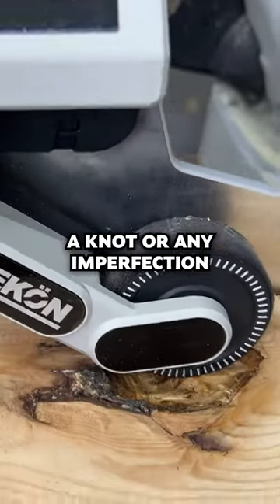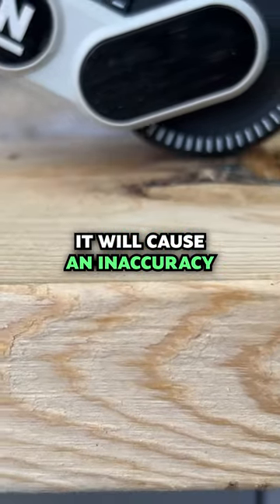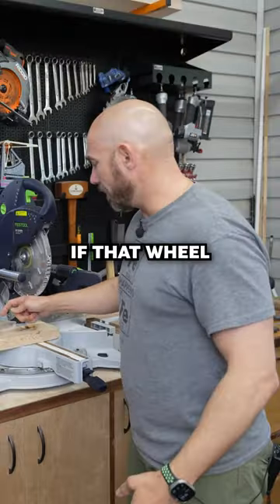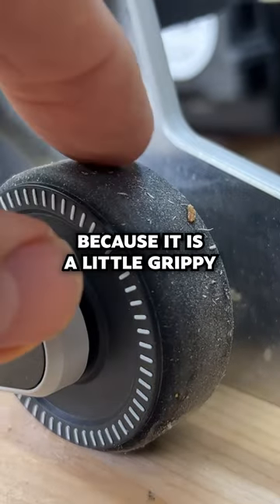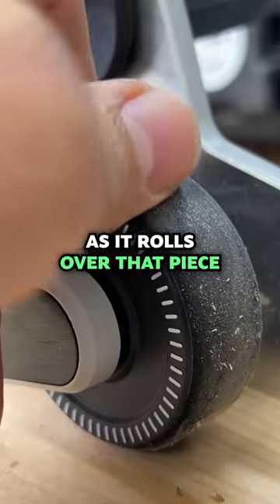Number one, if there's a knot or any imperfection in the wood, it will cause an inaccuracy because the wheel's traveling further over the same distance. If that wheel isn't kept clean — in other words, a small piece of wood sticks to it because it is a little grippy — then you're going to get an inaccuracy as it rolls over that piece.